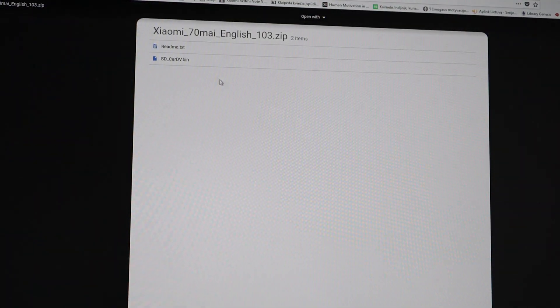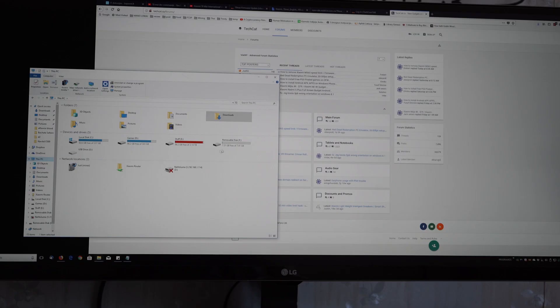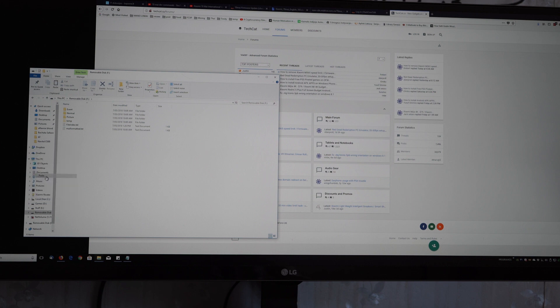I have already downloaded and extracted the English firmware file, which I will copy to the SD card now.